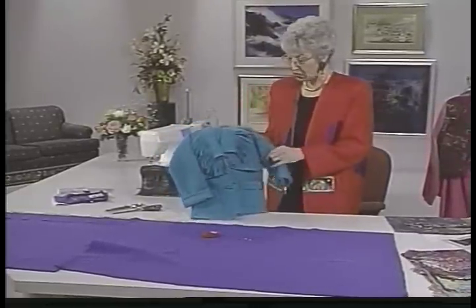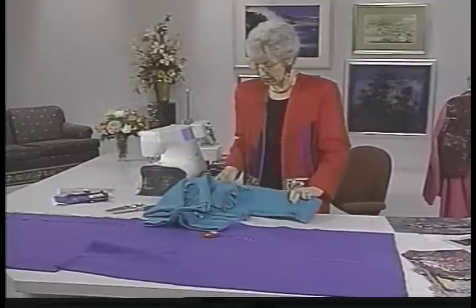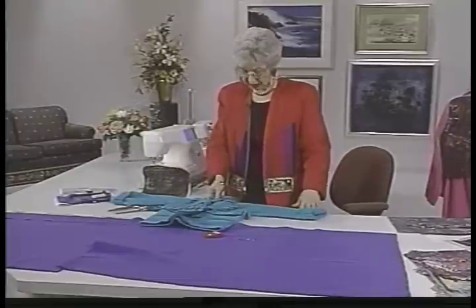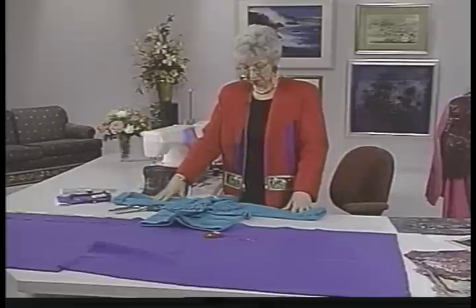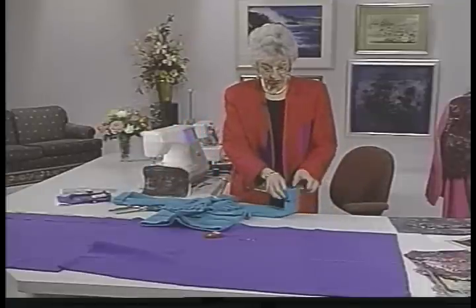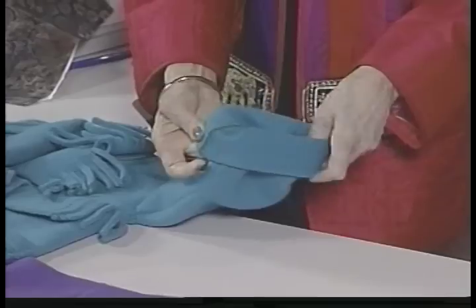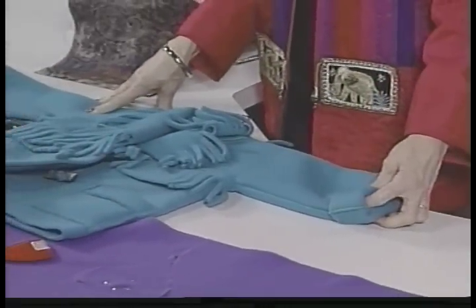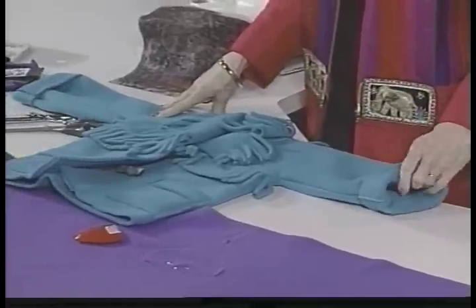To cut this out, you first have to find out what that child's measurements are. Because this has no shoulders — it's just all one piece and the sleeves are out straight — it can grow with the child, which is nice. If you want it to grow, just make those sleeves extra long, roll them up a couple of times this year, and they can get next year out of it too by rolling the sleeves down a notch.